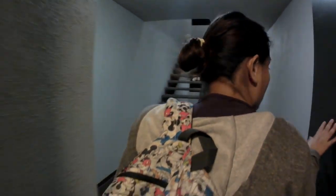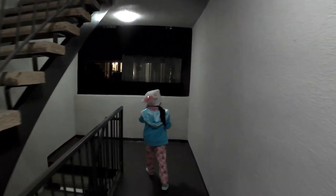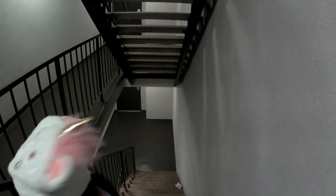Here we are dropping off my wife to work. That's my daughter right there. For me, it's pretty smooth. I like it. A lot of people want more, but I'm okay with this. My daughter is going to help my wife get down the stairs. She's pregnant, by the way.